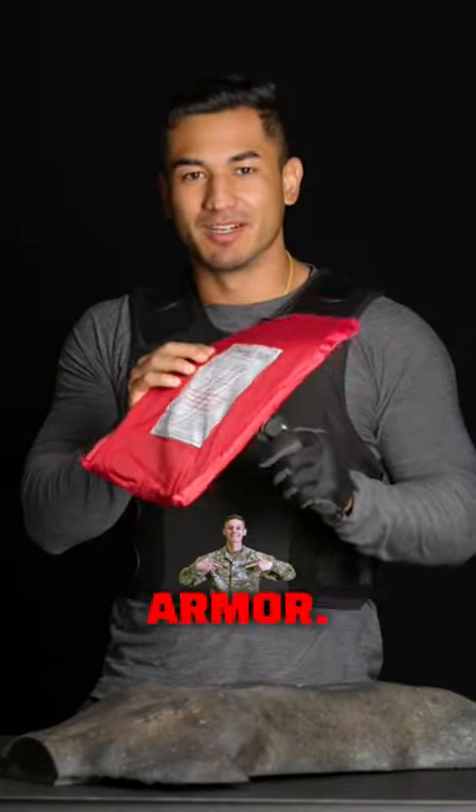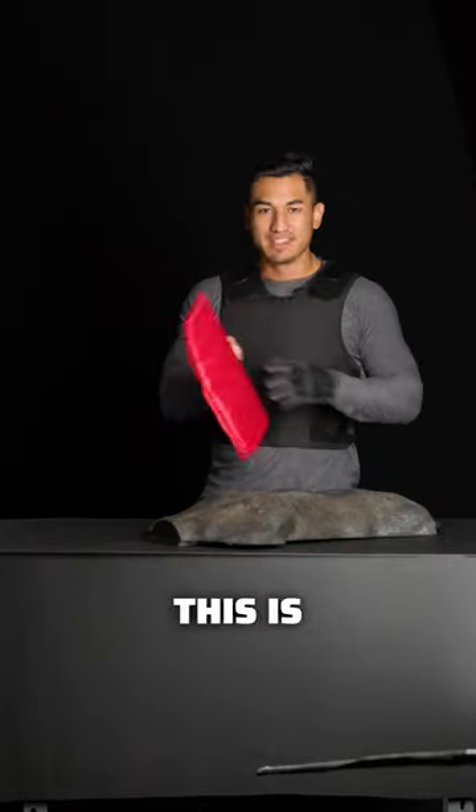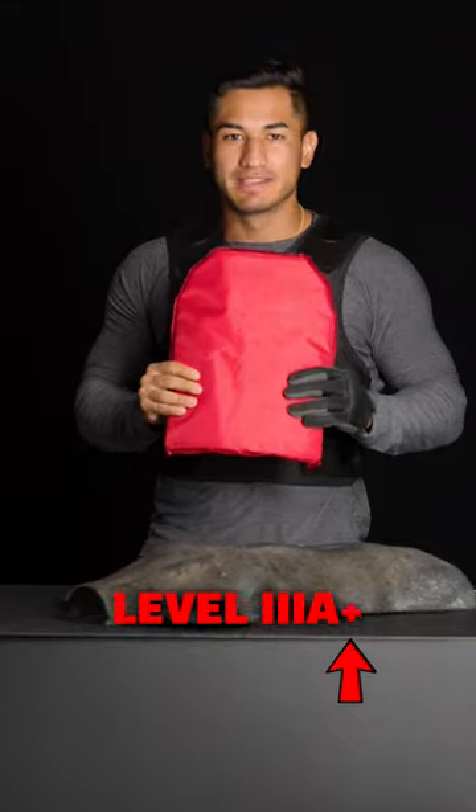You're not getting through this armor. This armor is stab rated, meaning you don't have to worry about a knife. This is SafeLife Defense's level 3A plus. And if you're looking for knife protection, this is your choice.